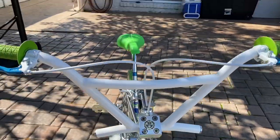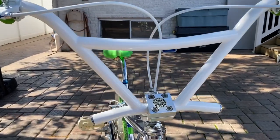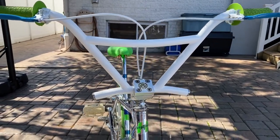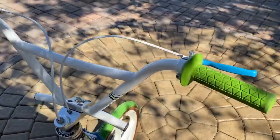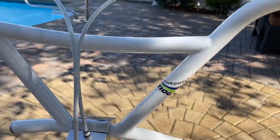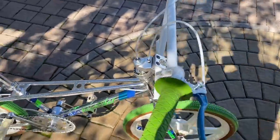Moving on down, we have the handlebar. This is the Tioga air step handlebars, as you can see from the air steps. This handlebar was repowdered white, came out super mint. I was even able to find the replacement decal. Super nice set of bars — really cool looking bars for the time back in the 80s for freestyle.